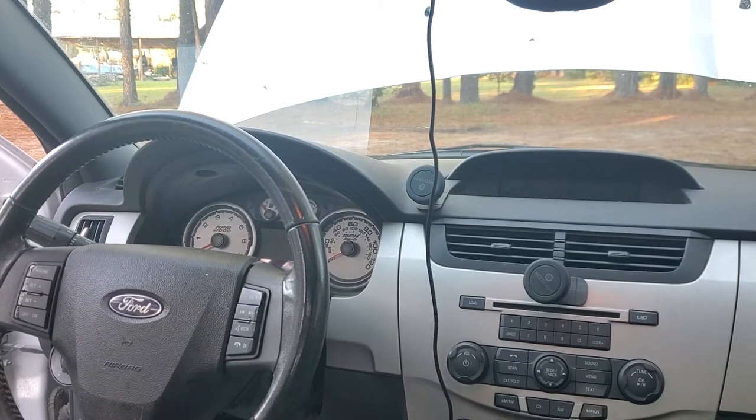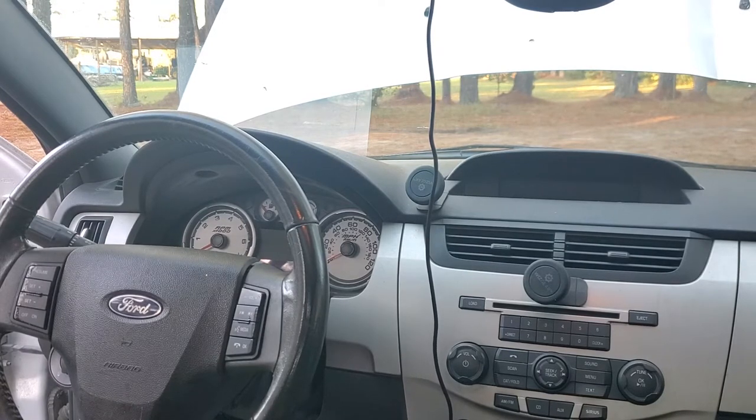So you just bought yourself a new-to-you 2008 to 2011 Ford Focus two-door or four-door with Microsoft Sync, and you're trying to figure out how to pair your phone and how to switch to Bluetooth audio.